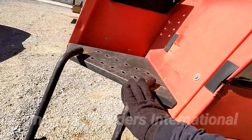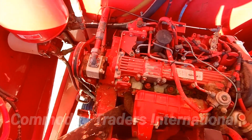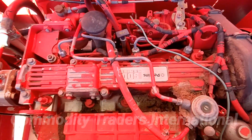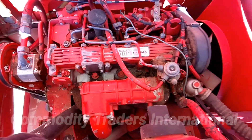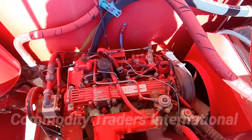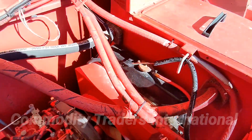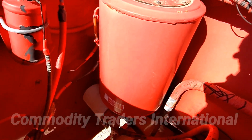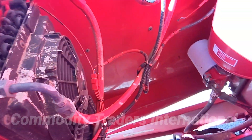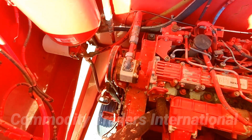We will now head up the ladder into the engine compartment. This unit is equipped with the Perkins 500 series diesel engine — a small four-cylinder Perkins. It is a good motor. We have the oil reservoir. Cooler is intact. Very open machine, easy to service.